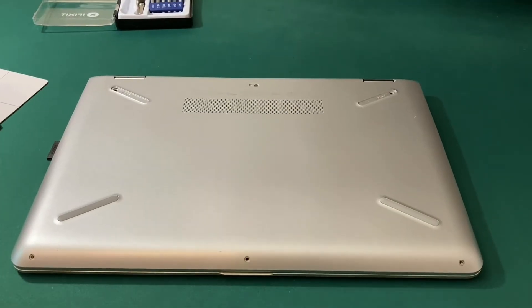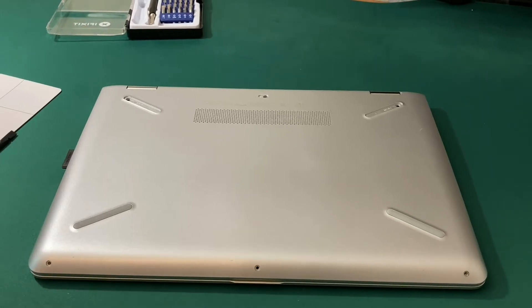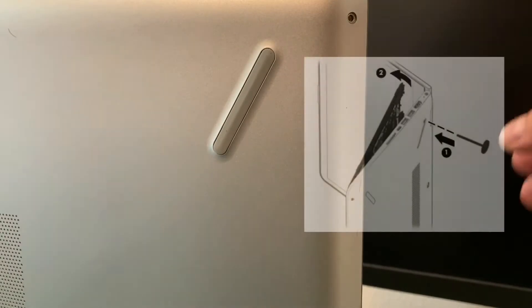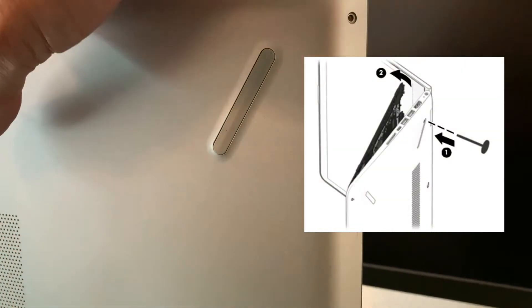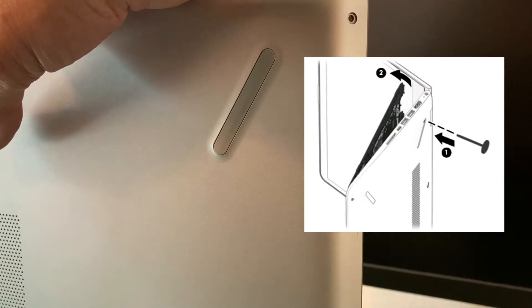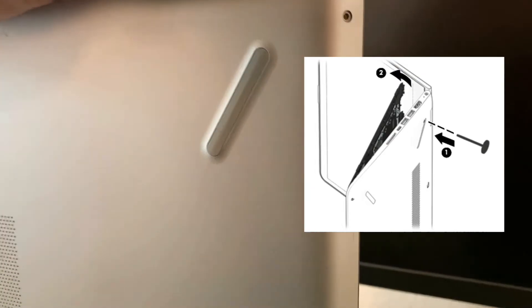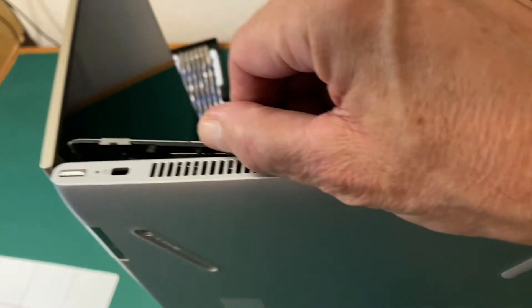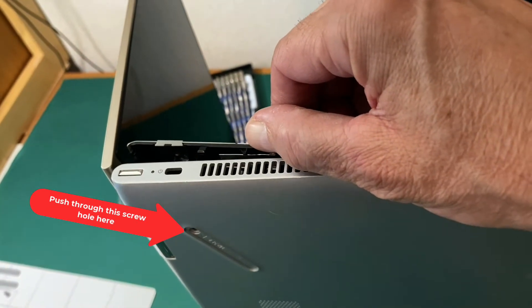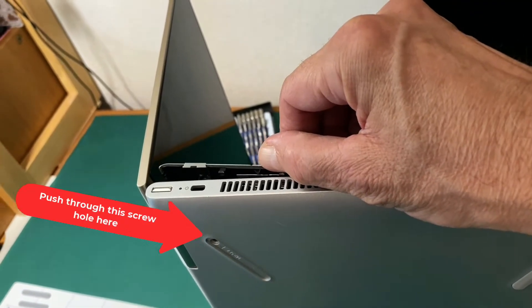I'm ready to proceed to the next step according to the manual, which is to push the keyboard and keyboard cover out from behind. The manual says to turn the laptop on its side, open it up, and take a keyboard tool — I'm using a thin screwdriver that can fit through and push on both sides. I've released the keyboard and can continue to get all the snaps undone so I can begin to take the keyboard out.